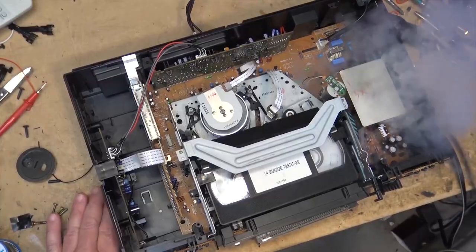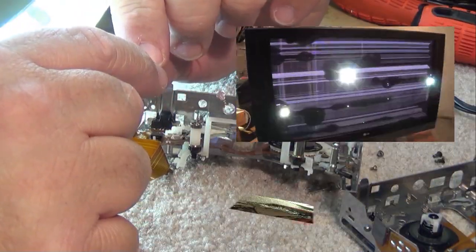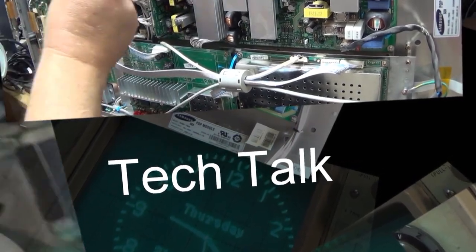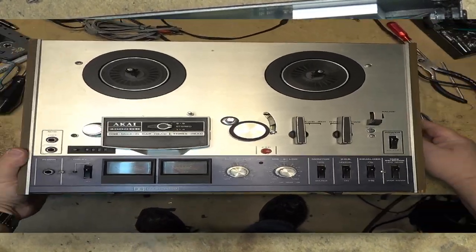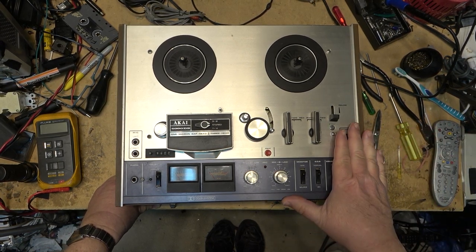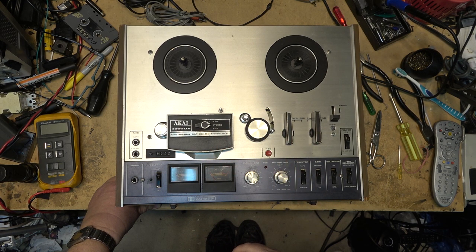For those that want to see some reel-to-reel action, I have an Akai 4000 DB — a Dolby unit with Dolby noise reduction, one of the few that had it built in. Today I have an Akai 4000 DB similar to one I own, but this one has Dolby noise reduction. Mine has no Dolby. The guy that owns this obviously tried to open it up himself.